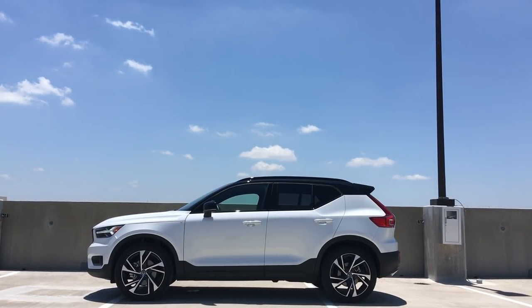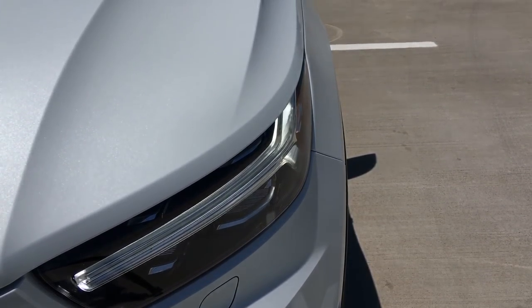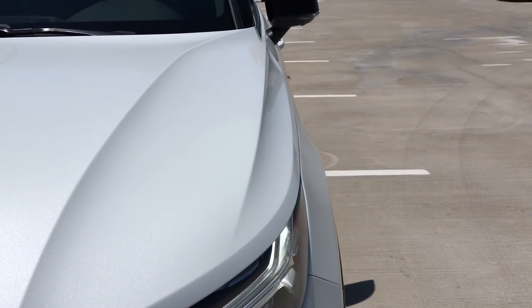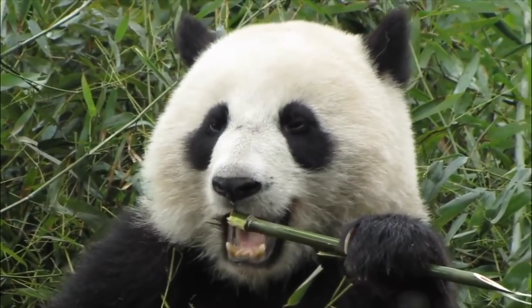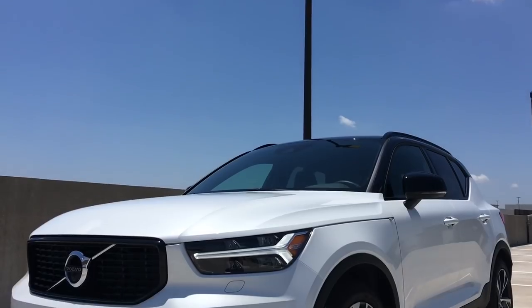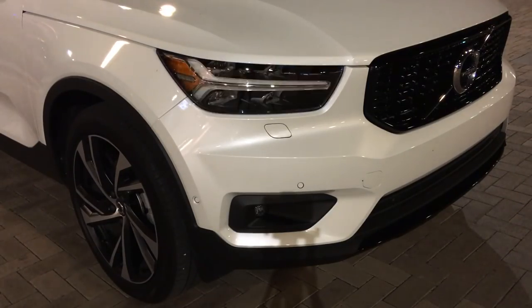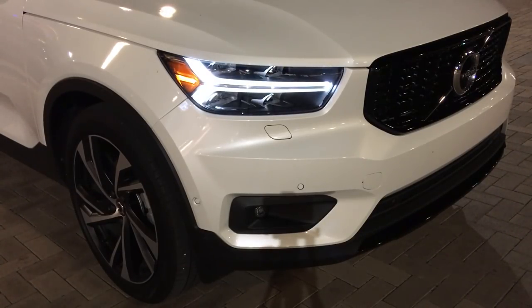Starting with the exterior of the XC40, it is just a very sharp and well-designed car. I love the Thor's Hammer headlights, and I love the paint coat on here — it does a great job of extending all the lines on this vehicle. Looking at it straight from the front, it kind of reminds me of a panda, which is a little strange. But the headlights are one of the best I've used in this class of car — the light they emit is so bright.